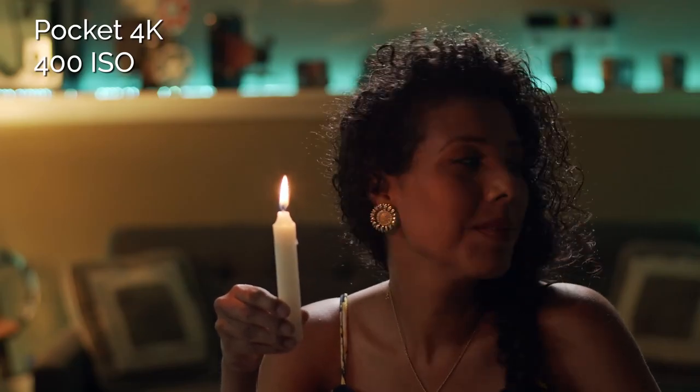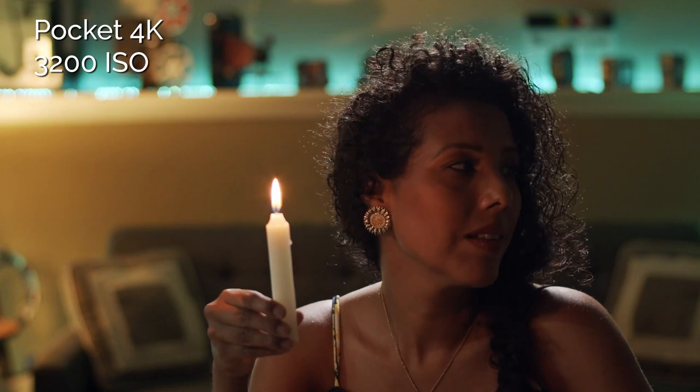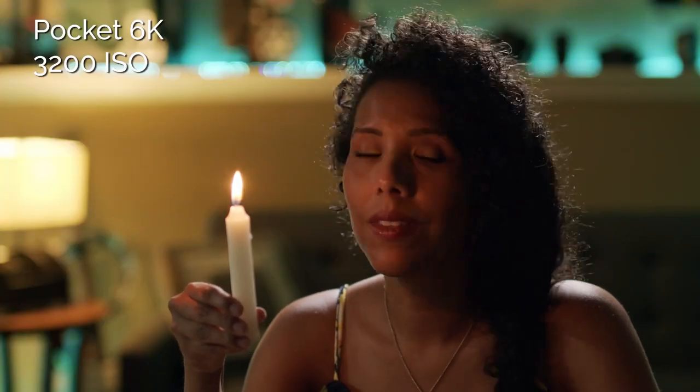How do they perform in low light? The Pocket 4K is a great low light camera — not the best out there, but I think it's the best cinema camera for RAW image quality in low light, better than the RED cameras, ARRI, ALEXA, or the URSA Minis. The Pocket 6K is just as good, if not slightly better in low light. At 400 ISO, you're not going to see much of a difference — they both look pretty much the same.